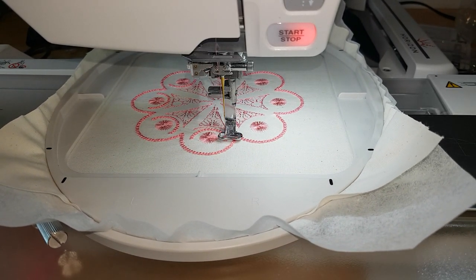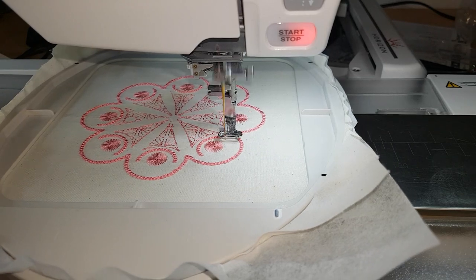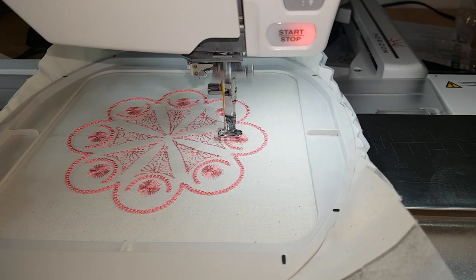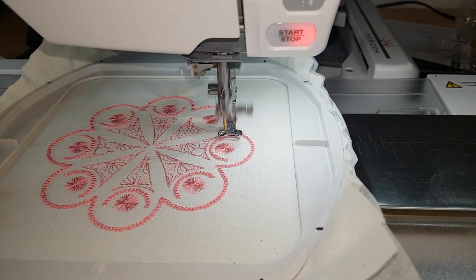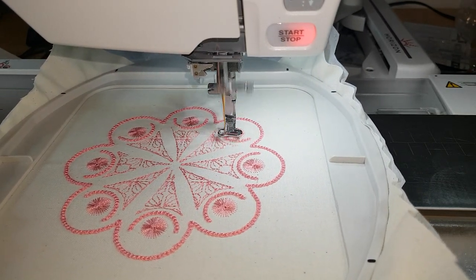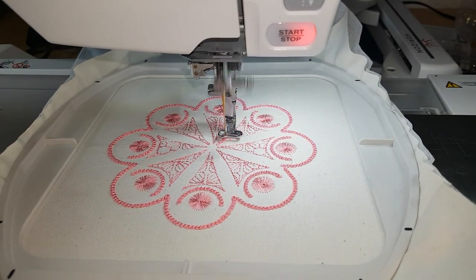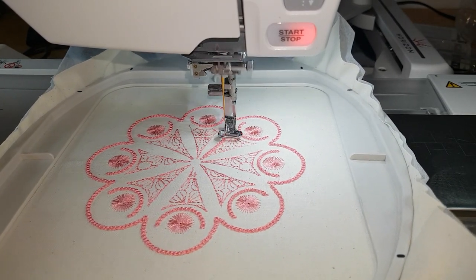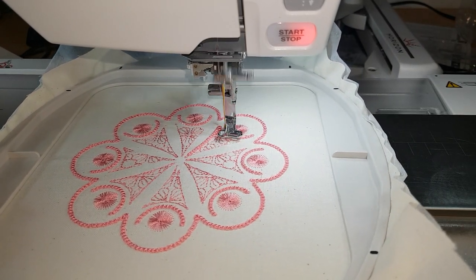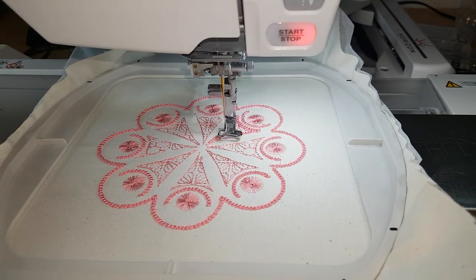The other trick is to raise your presser foot pressure or height. What we're asking the presser foot to do is to smoothly run over all of these raised little knots. If you have your presser foot pressure set too low it can jam up. So I raise my presser foot pressure to about two to two and a half millimeters just to make sure that I do get a smooth glide over that design.